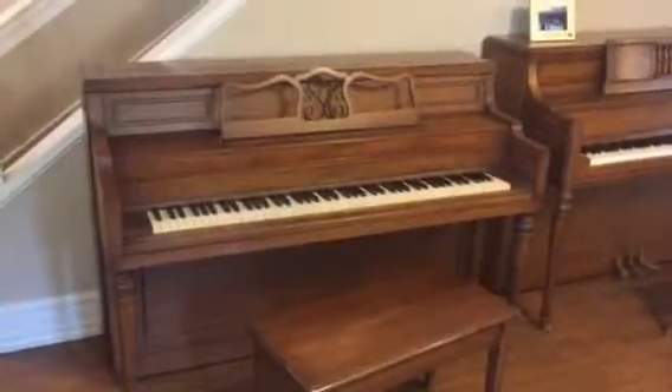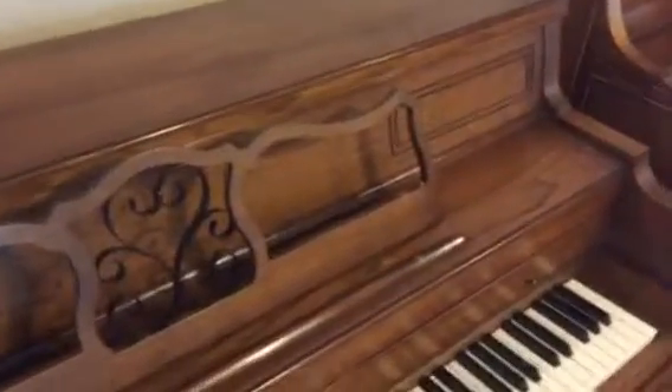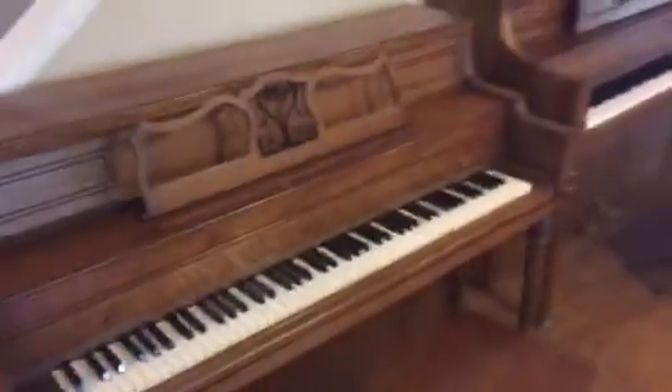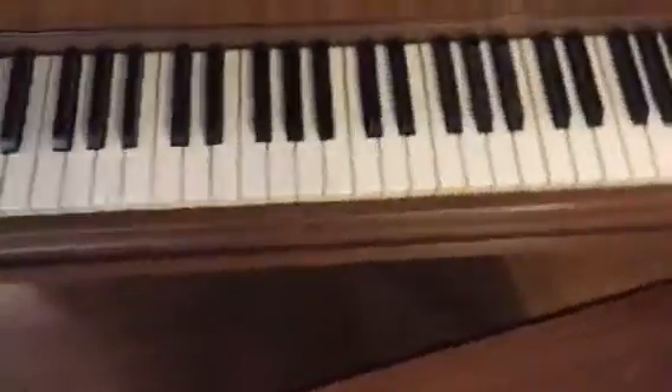Up here we have a medium walnut Cable Nelson console piano, a nice contemporary aesthetic look as you can see with the pencil etch top. It does have some cosmetic blemishes — a few dings and dents — but nothing too catastrophic. If you step back it overall looks good. All the keys are in good shape, no chips or blemishes to speak of.